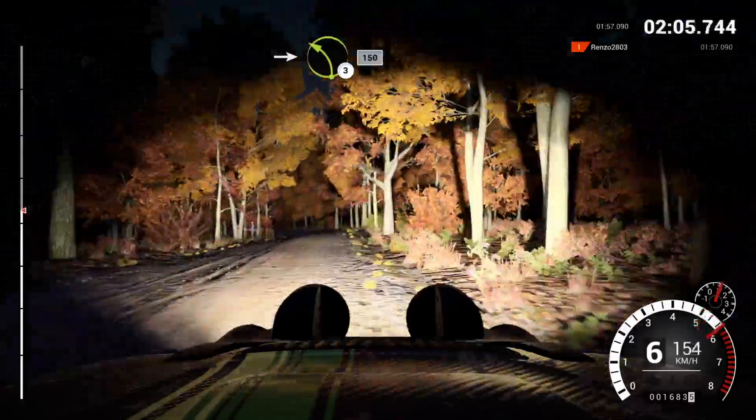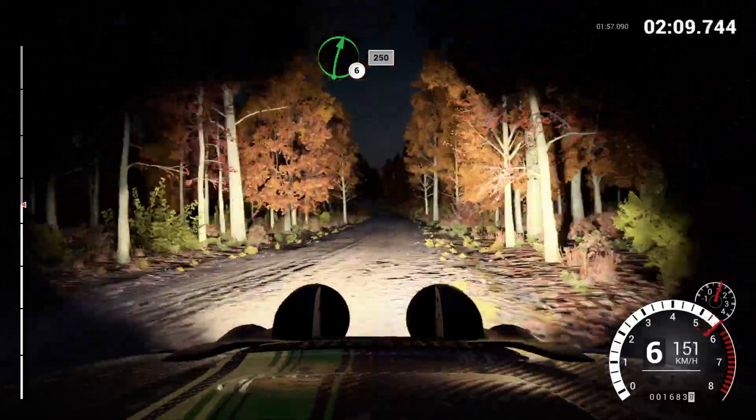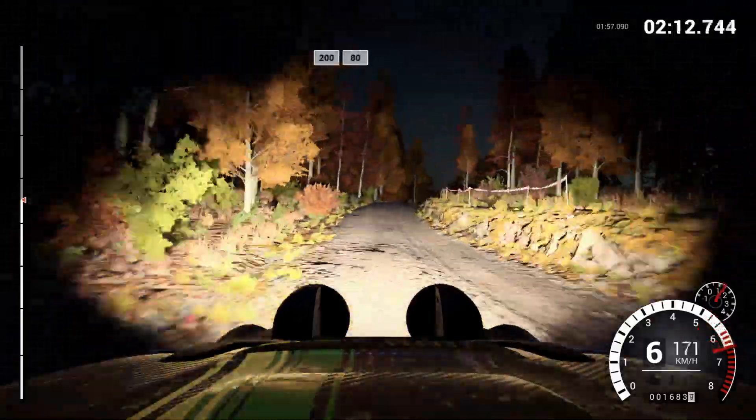into left three, 150, right six, over crest, to 50, 200, over bumps, 80.